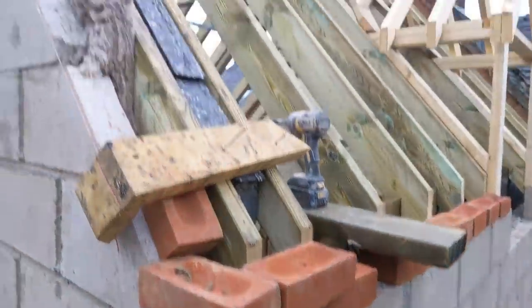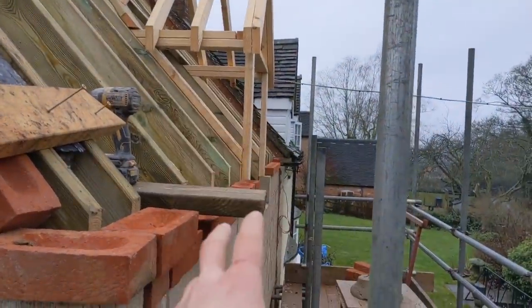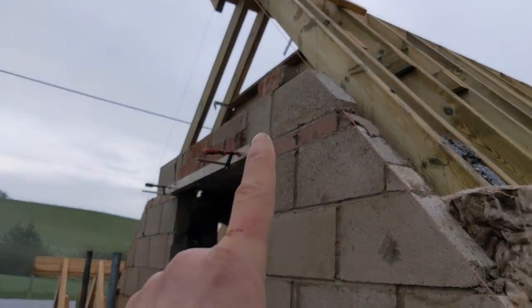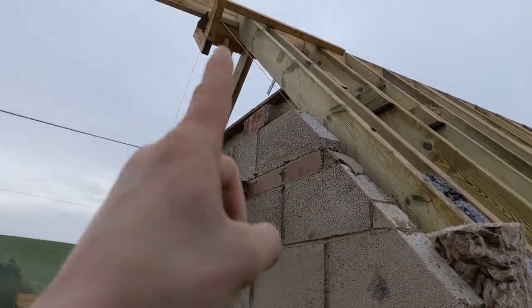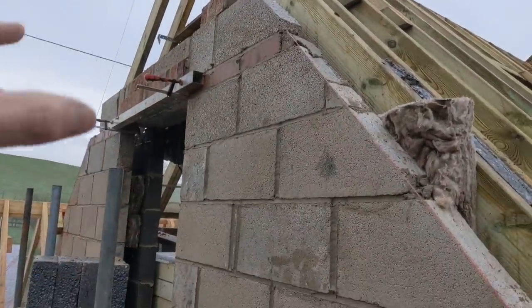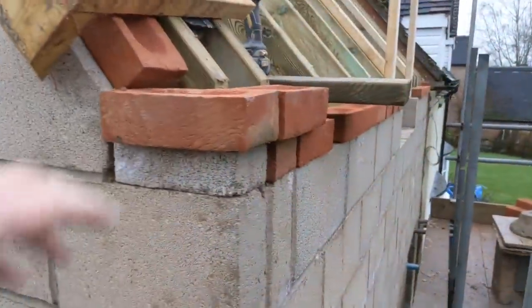Good morning, it's Tuesday and I'm going to be tackling this pattern here - pretty straightforward. I'm just waiting for a few blocks to get dropped off to finish this little cut up here. However, I've still not got the steel so I'm going to leave it a tiny bit down. I know it seems a bit backwards doing all the block work first but I need to crack on anyway.